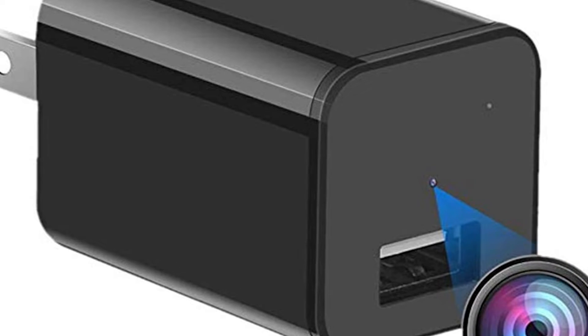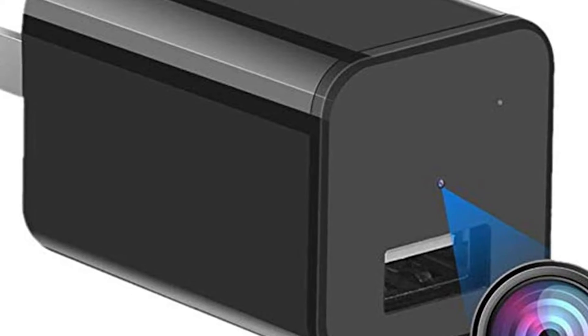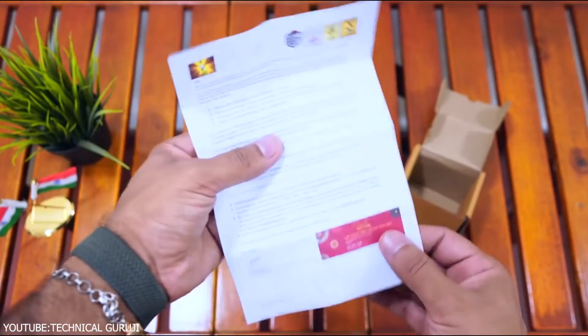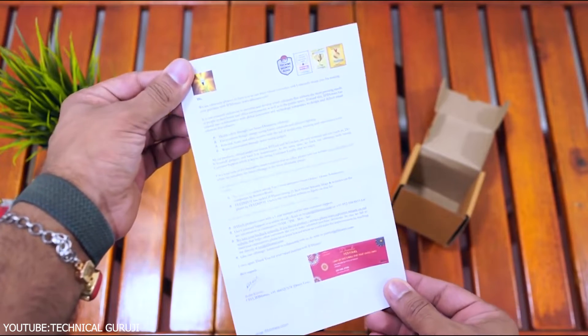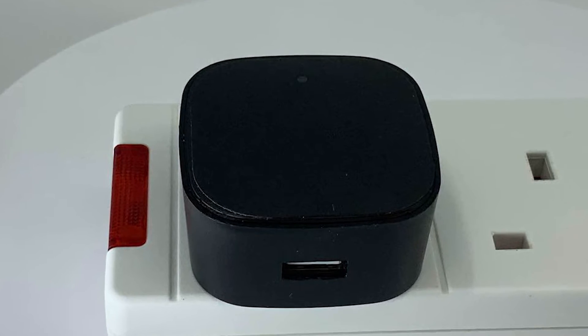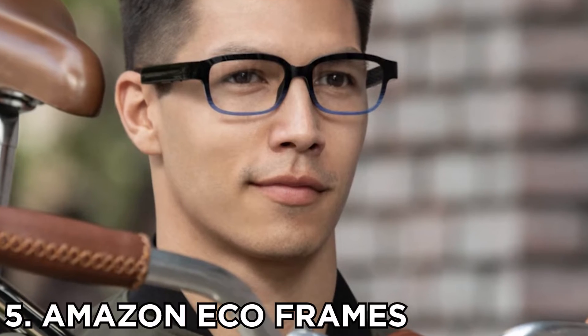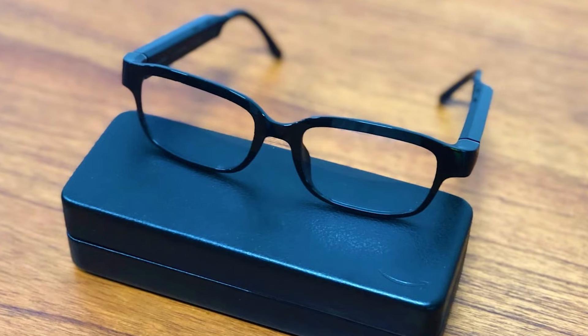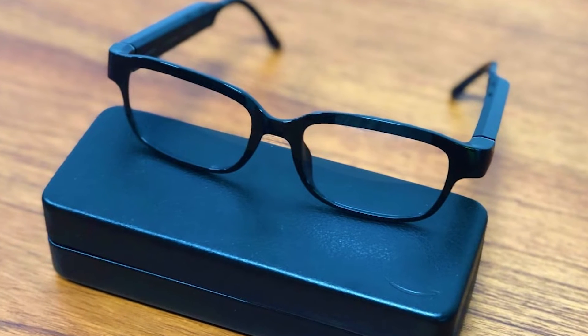Number 6: SpyTech STI GL300 Mini Portable GPS Tracker. When you don't want to leave any scope for mistakes, you make arrangements for car tracking as well. You can do this correctly and effectively with the SpyTech STI GL300 Mini Portable GPS Tracker. Features: small and compact, keeps correct tracks of cars. Pros: perfect for tracking vehicles, gives accurate information about cars, and the compact size doesn't draw notice easily.